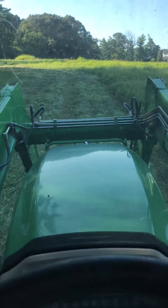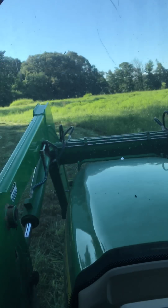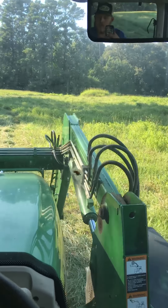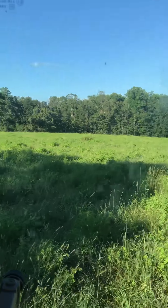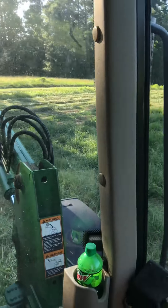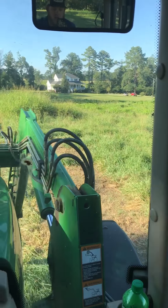We're in the process of doing 60 or 70 acres over here for a neighbor. Sorry if this video is a little shaky, but we're just mowing along. This is the old Hollypong golf course, so it's pretty dang rough. But hay ground is hay ground right now, so we just have to make the best of it and go with it.